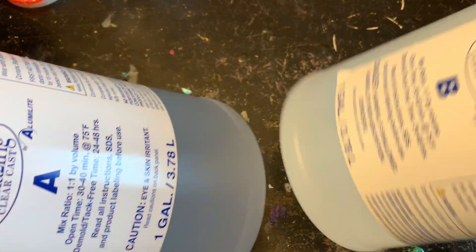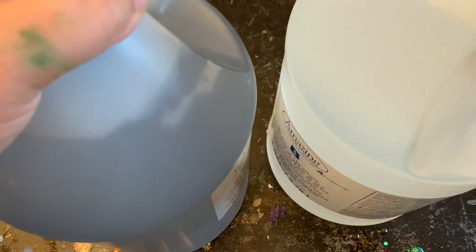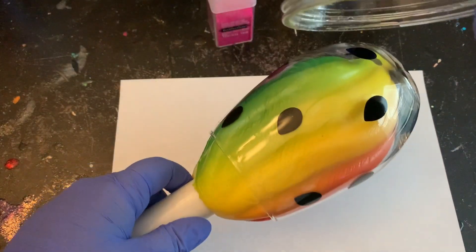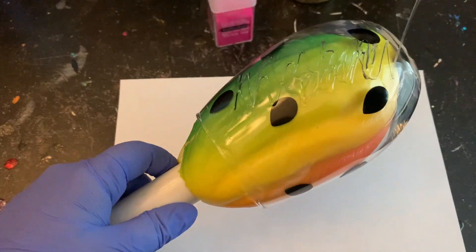The epoxy I like to use is the Lumen Lights Amazing Clear Cast. I'm going to take Part A and Part B and do one pump each, which is about one ounce each — it's a little much for this small wine glass, so I ended up using some for other tumblers I had to do. I mixed that up really well and now I'm going to apply it to my wine glass.